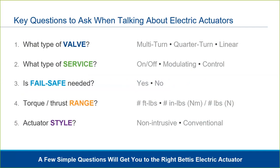What about fail-safe? Is it desired in the application? Next, what torque or thrust range is needed to operate the valve? Lastly, is there a preference on design style? Intelligent, non-intrusive actuators provide the latest technology, but many customers still prefer a conventional style — we offer both designs. There are a few other questions we may ask along the way, like valve dimensions or network protocols, but if you know the answers to these five questions, the rest is details.